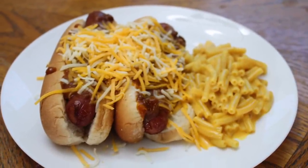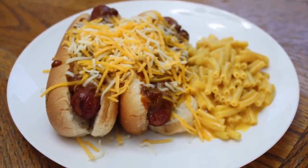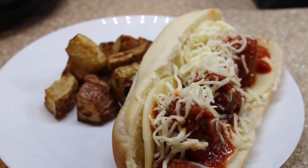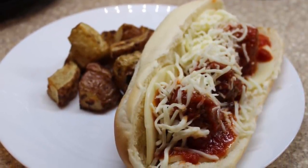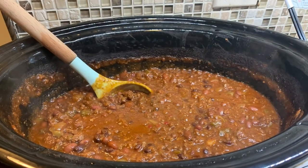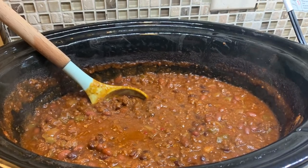That is it, y'all! I hope you enjoyed this week's What's for Dinner video with some easy dinner recipes. I hope it gave you some inspiration to cook more for your family at home — but all that matters is your family is fed by the end of the day. Hope you guys enjoyed the video and I'll see y'all in the next one — bye!